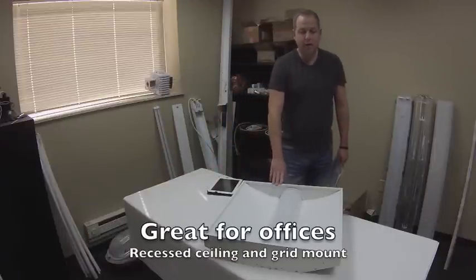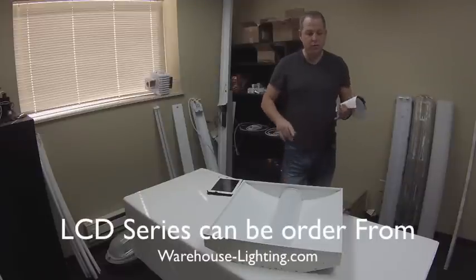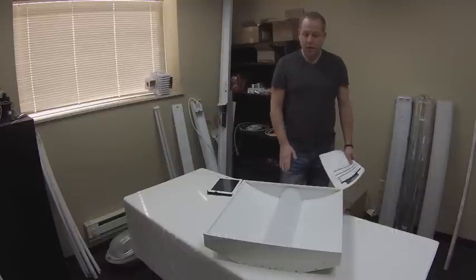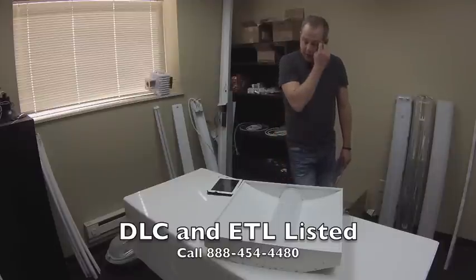This one happens to be a 2x2 — we offer it in a 2x4 also. It's great for commercial applications, great for schools, anywhere where you're going to have this in a recessed ceiling like we have here. This one in particular is 39 watts producing about 3,900 lumens. The 2x4 is 52 watts producing about 5,000 lumens out of the fixture. I'll turn it on in a minute to give you an idea of what's there.